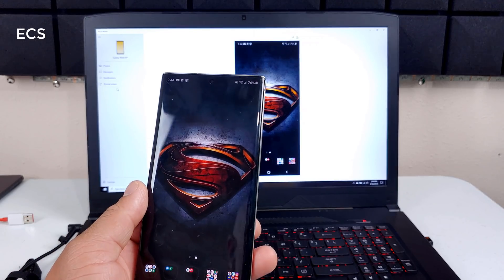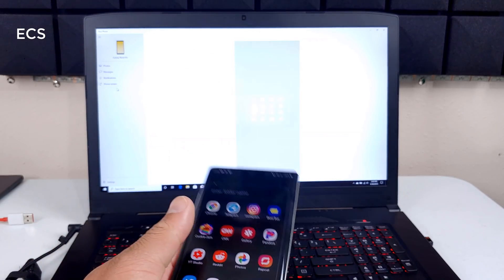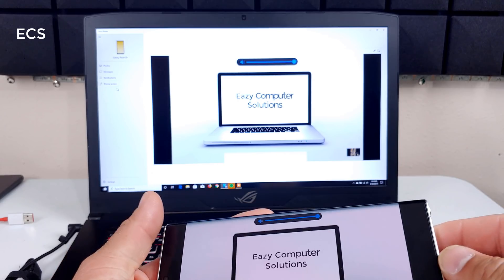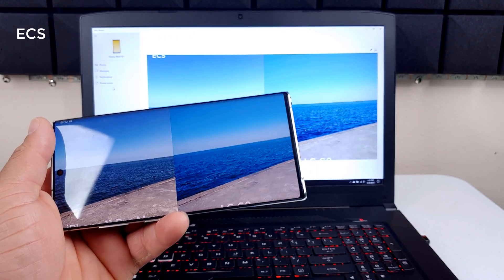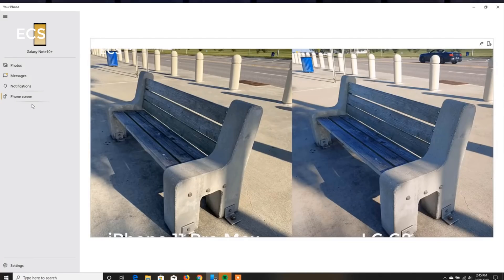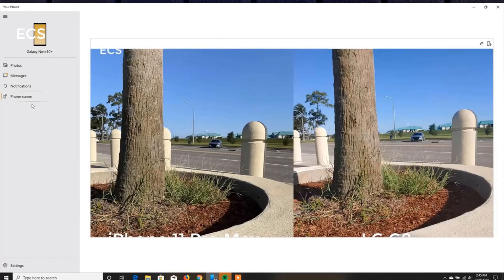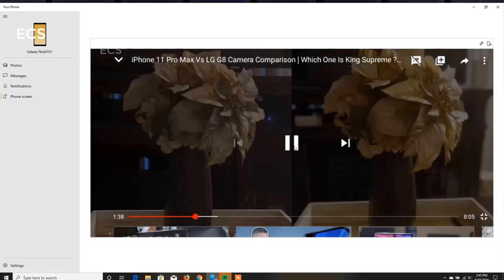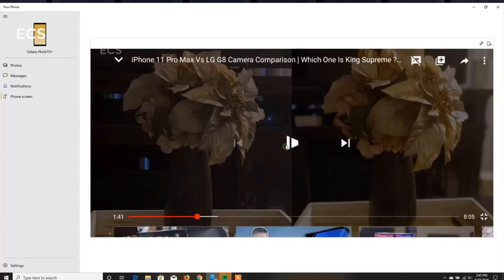Some people might say this is a useless scenario, but if you're working on something on your phone and you want a bigger canvas, this is what it's for. For example, if you want to watch a YouTube video, you can watch it on a bigger canvas. The sound comes out of the phone, and the Note 10 has great loudspeakers, so that's no problem. As you can see, I'm mirroring my phone to my PC with low latency, and I can control the whole phone straight from my computer using a mouse and keyboard.